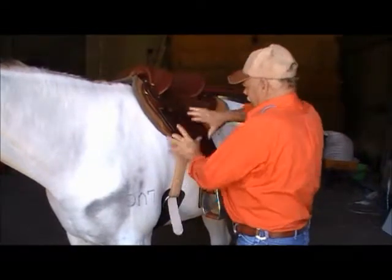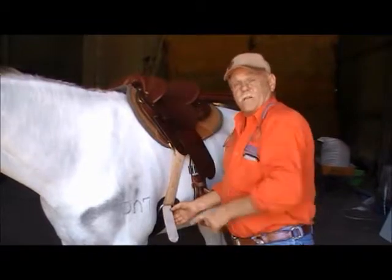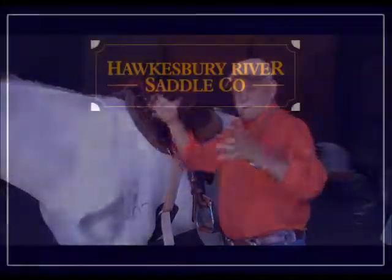If you find that you've got a great big lump here, your girth is too long on the other side. Adjust it up so it's centre.